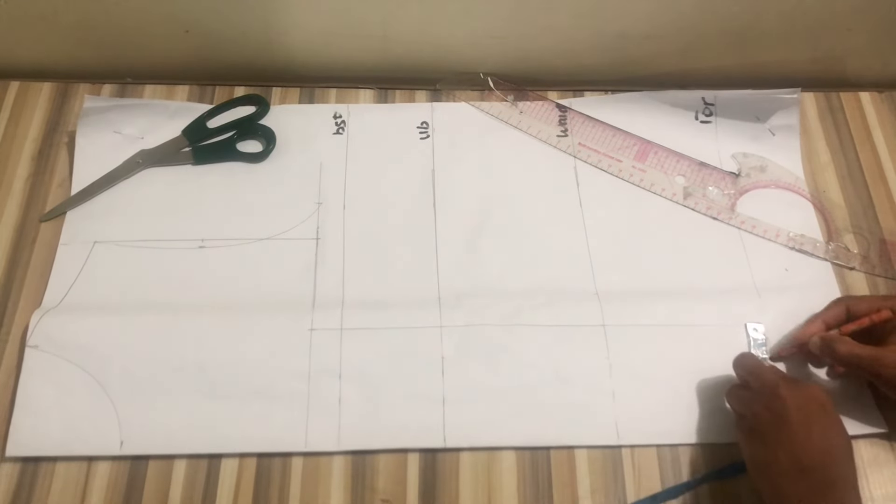I'll mark my dart intake of one inch — if you're plus size or curvy you'll also use 1.5 inches here. I'll connect this all the way down, place my curve ruler, and connect from the bust to the under bust, then mark with my marker. After that I'll mark 1.5 inches from the chest line, draw a straight line, and connect back my nipple-to-nipple divided by two.